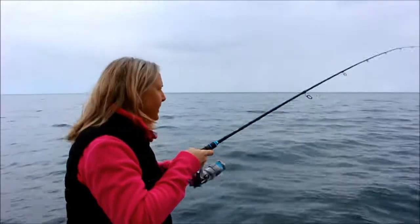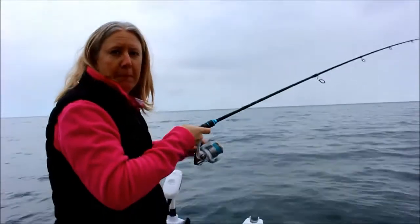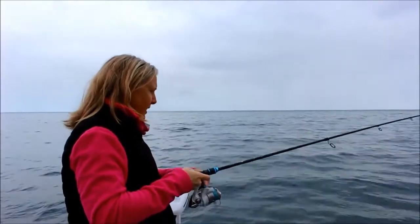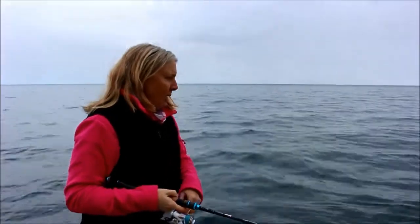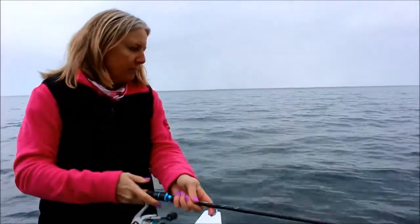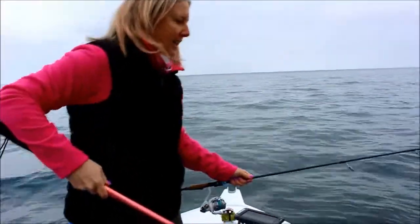Doing a bit of squid fishing — they're not very big but they're all right, there it comes. I'm going to let him ink in the water before I get him in the net. Just let him sit by the boat and get rid of all that ink, because I don't want ink on the boat.